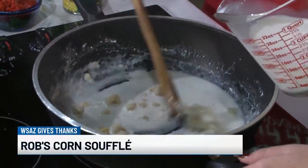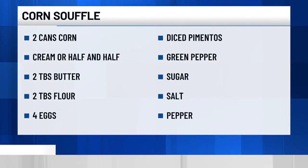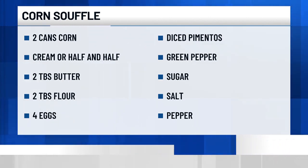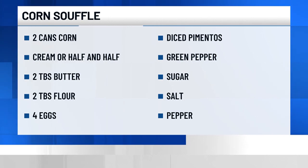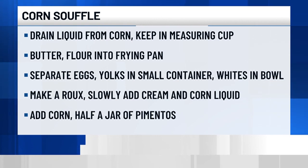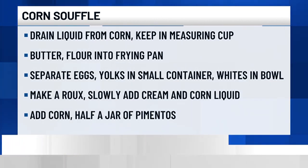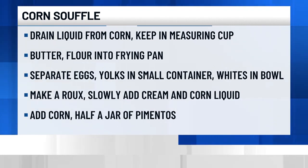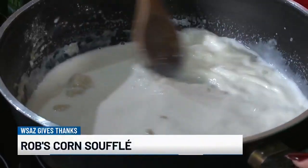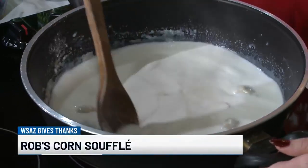For the purpose of TV, I'm going to go a little faster than normal. You want to cook it long enough so the taste of flour is out of there — you certainly don't want a clump of flour in your souffle. Just stir it until the clumps are out. I'm going to add all two cups — that's the corn water and cream to make two cups, along with just a couple tablespoons of flour and butter.